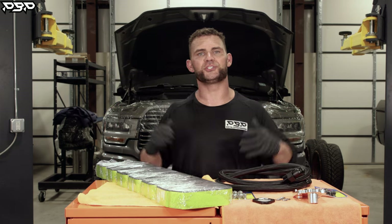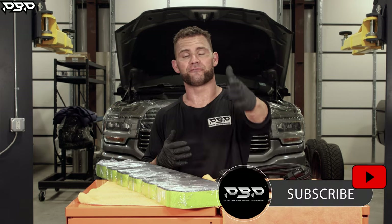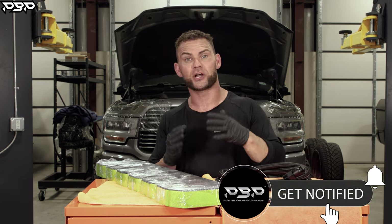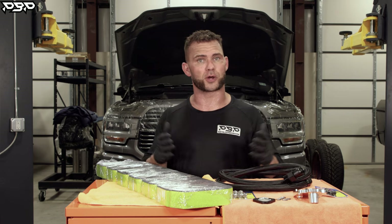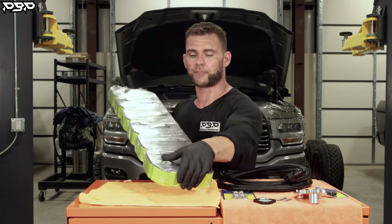First off, we need to address what a valve cover is. If you pop the hood on your fourth or fifth gen Dodge Cummins, look directly in the middle of the engine. See all that black plastic? That's right — your valve cover is black and it's plastic. It does serve a purpose, and we're going to get to that. But at Point Blank Performance, today you're shopping with us.